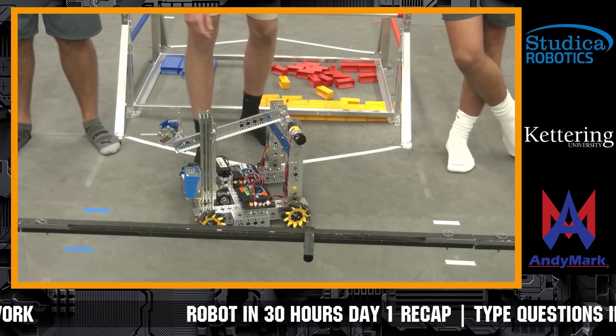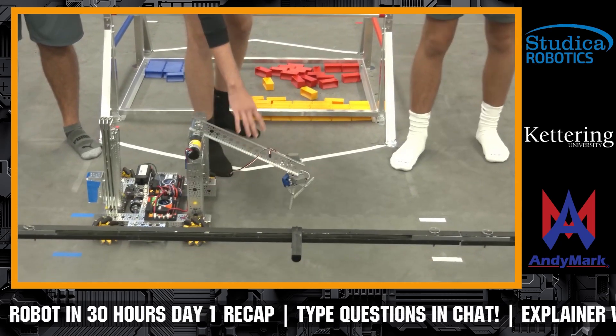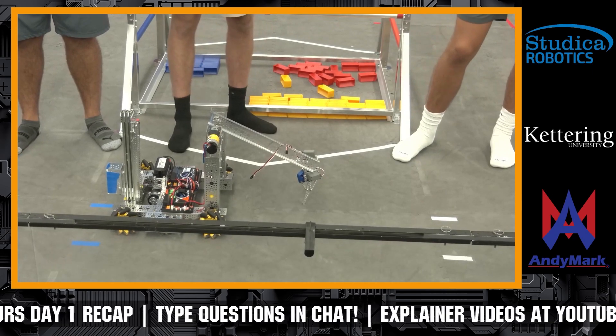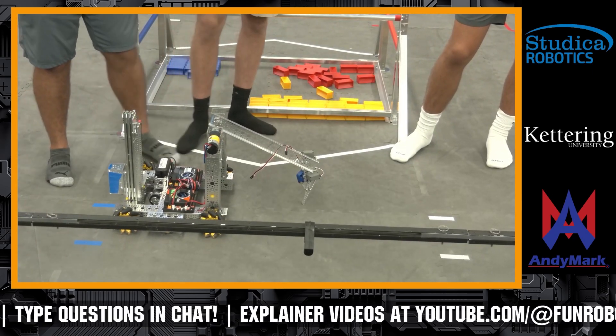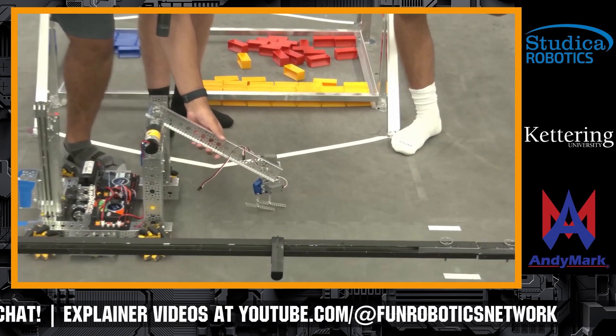Going a little bit more into depth on it — this arm system right here, it folds out, and this will be what our intake system is as well as for our first bucket. The first part of our intake is this arm coming down. It's a little claw, and it'll clamp on to the samples.